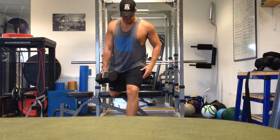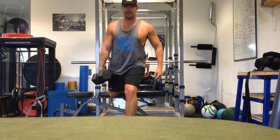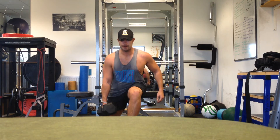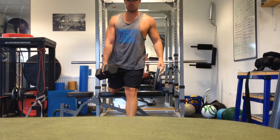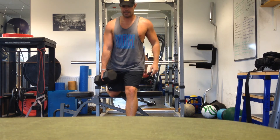So back leg up, front leg forward — make sure we get neutral hips and shoulders. Going to hold the dumbbell to the side and then we're just going to dip down and drive back up. Make sure we straighten up, keep neutral, don't over arch the back, keep the back neutral, head in line.